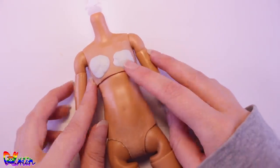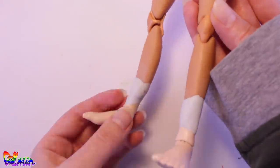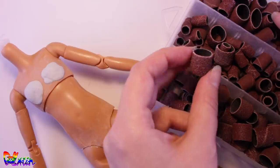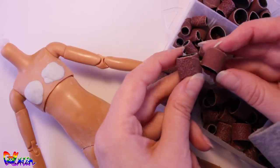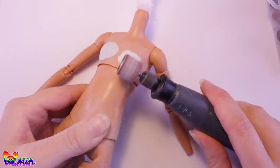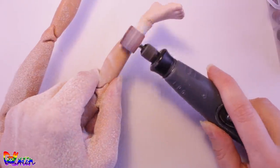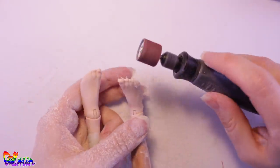After a day the epoxy sculpt is dry and hard, and ready to be sanded down for a smoother transition. I like to start with a rubber sandpaper and switch it out with a softer texture. I sand down the chest and the leg connection, and I'm going to trim down the feet to a smaller foot size.